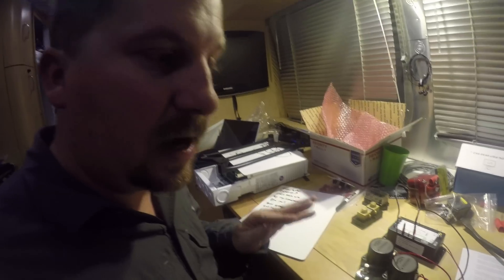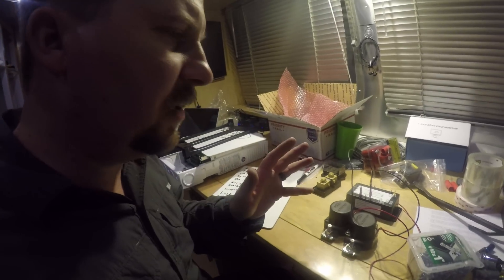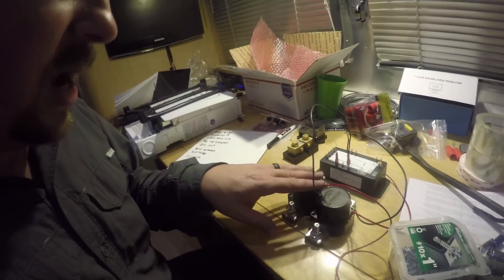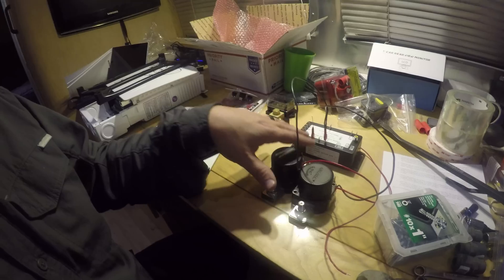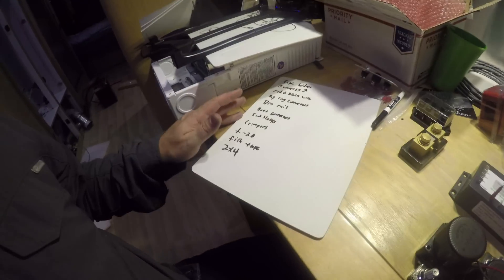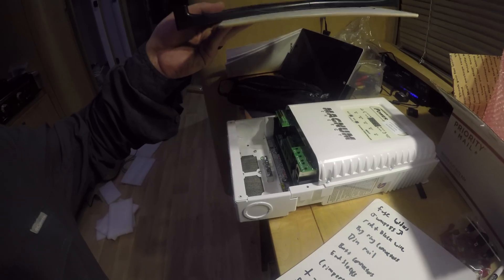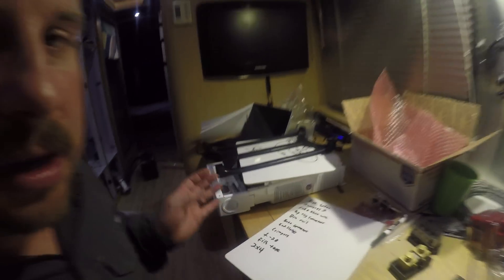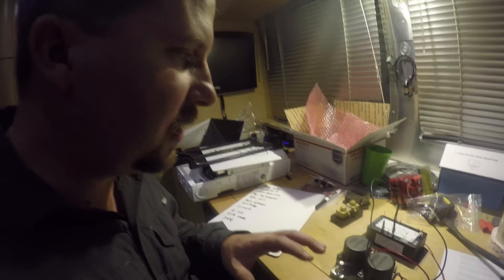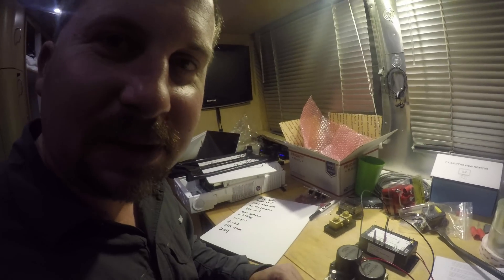Most of the night tonight has been a lot of figuring — nothing real exciting to show to the camera, but we've been figuring how we're going to set up our little board, how we're going to have our EMS computer working, what we need to buy, how we're going to mount the charge controller. Just a lot of planning it out. So now we've got a good plan and we're going to start putting it together.